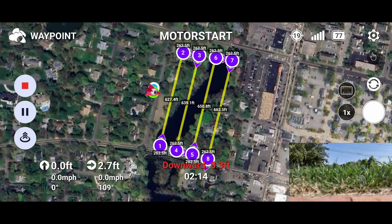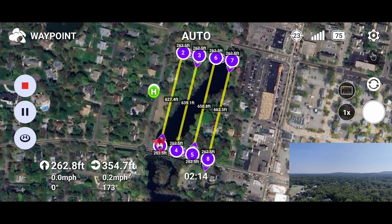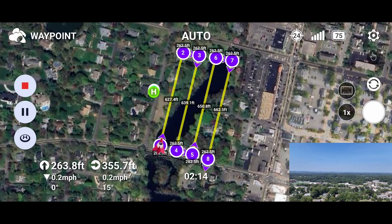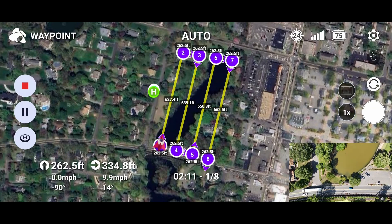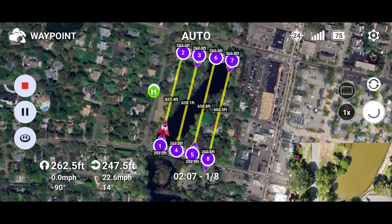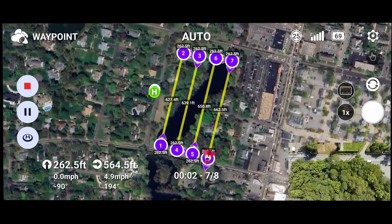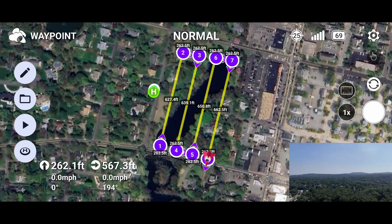Now press Start and watch it take off. There are buttons on the left that you can use to pause or stop the mission if necessary. Once it reaches the start point, it will point the camera down and start taking photos. You can switch between camera and map view by tapping the window in the corner. Once it finishes, it will return to home if that's what you set in the mission.